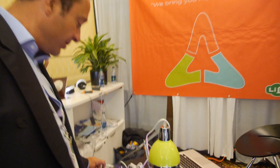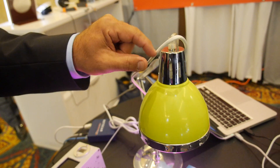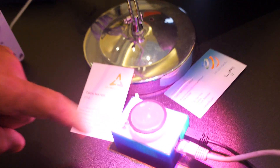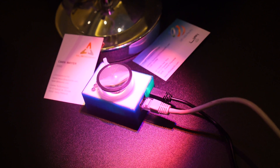The internet wire is coming to the hub, then this wire is connected to the lamp, to the bulb, and the bulb is sending information to a sensor. This sensor is getting 10 megabits. This is the first time we're showing internet by light.